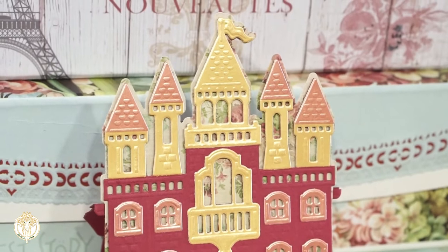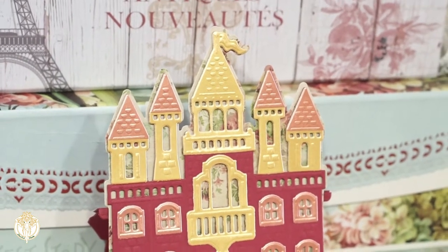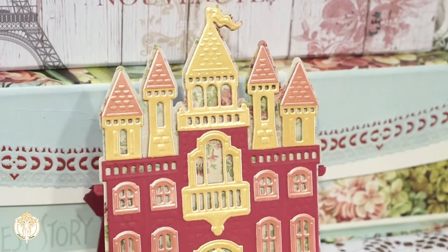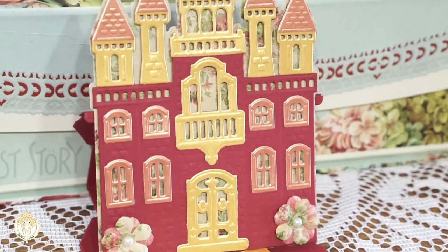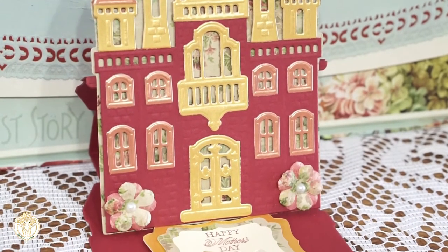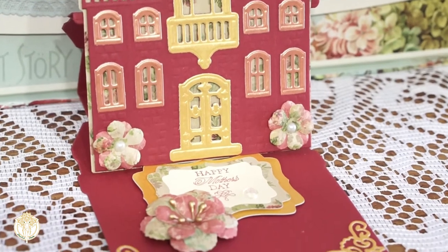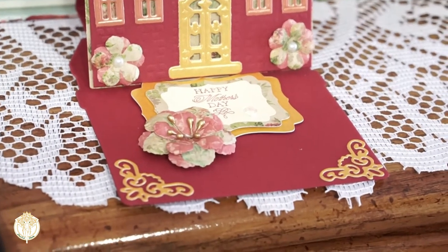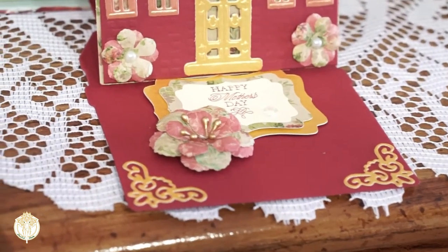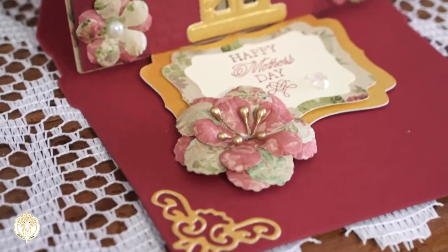This is the Anna Griffin Castle Easel Die Set and I cut it out of multiple papers. I decided to go with two different golds — a gold and a rose gold kind of look — and those papers are from Crafter's Companion. It is their Cintura Pearl Paper and I really do like that paper. It's so thick and it definitely gives your projects a very elegant look.